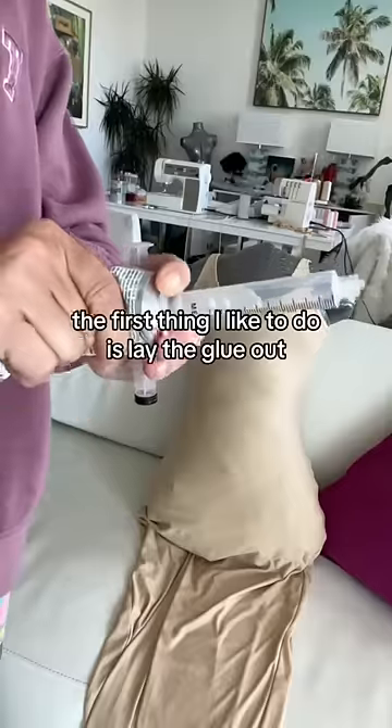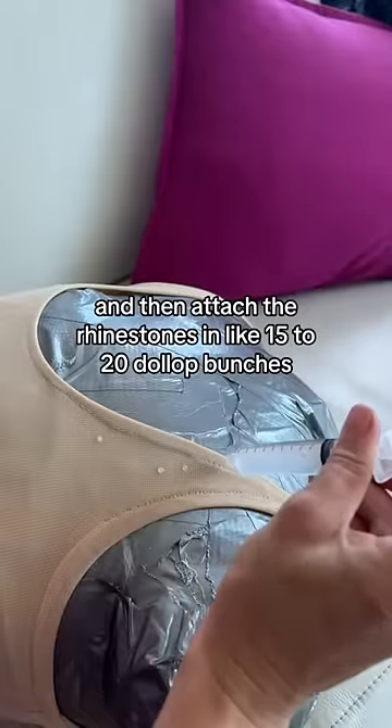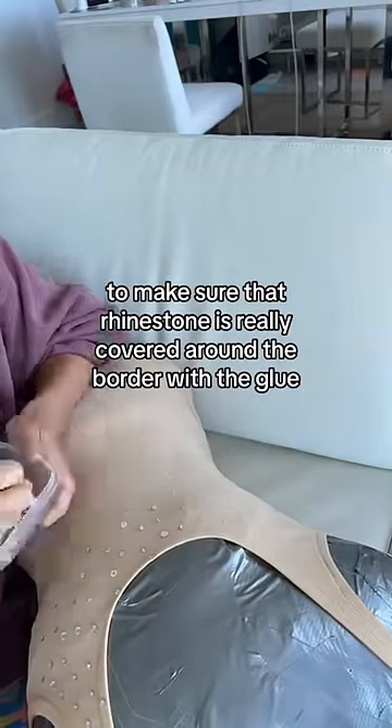Next I put it on my duct tape dress form. I do have a tutorial on how to make that if you want to know. The first thing I like to do is lay the glue out and then attach the rhinestones, putting some firm pressure to make sure that rhinestone is really secured.